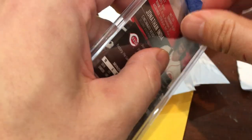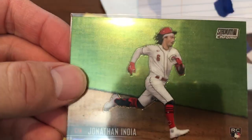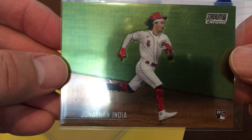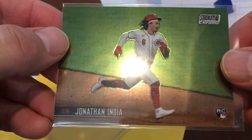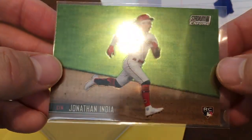He also threw in the Vado, which was nice — the Stadium Club Chrome. Got this for five dollars and fifty cents shipped. Sweet, look at that India card! I love that photo. That's like how I remember him from this season — just flying like the wind, his hair flying in the wind and his batting helmet barely staying on. Great photo. Probably my favorite rookie card of India that's come out so far.